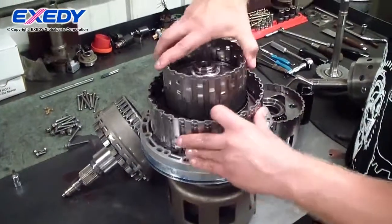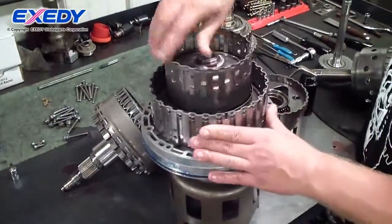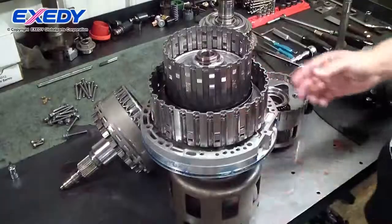Depending on what element is held, that determines what gear ratio you get. The planets are the same, and the sun gear is the same.